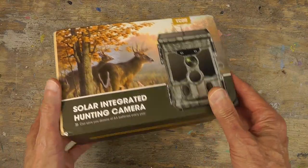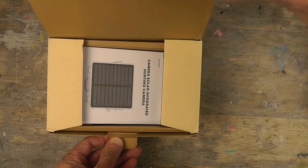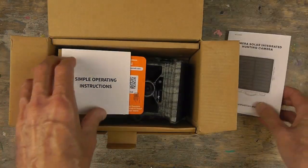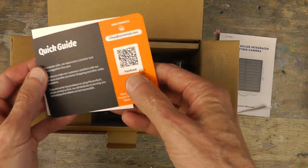Let me do a quick unboxing, show you guys what comes with it and how it comes, and then we'll get into the footage. Let's take a look at how it comes in the box. There's the instruction manual — simple operating instructions and a quick guide.